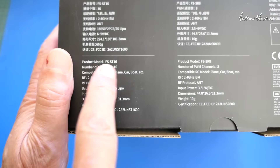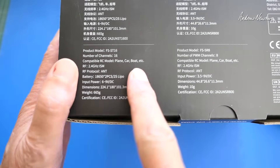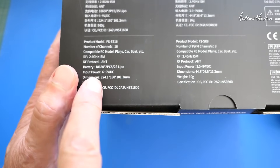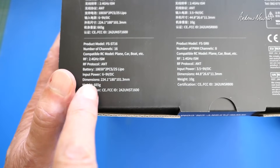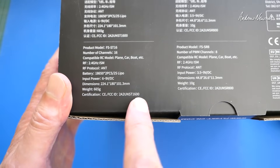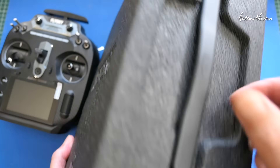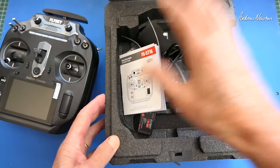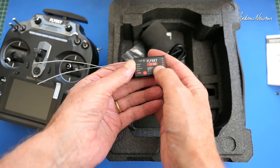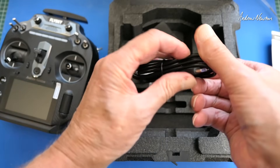Looking at the specs on the box: model number FS-ST16, 16 channels, compatible with every different sort of RC model, 2.4 GHz ISM ANT protocol, battery is two 18650s or 2S LiPo, input power 6 to 9 volts, weight 665 grams, and there are CE and FCC IDs for certification. It comes with a fairly good EPP carry case with a lock and handle. Everything fits in there very securely. There's a quick start guide and the FS-SR8 receiver pre-bound to the radio.